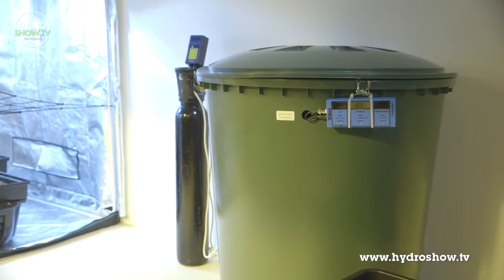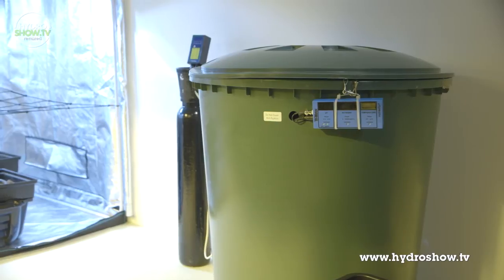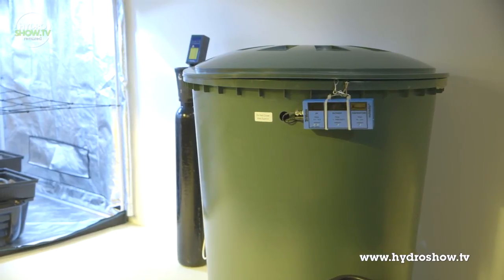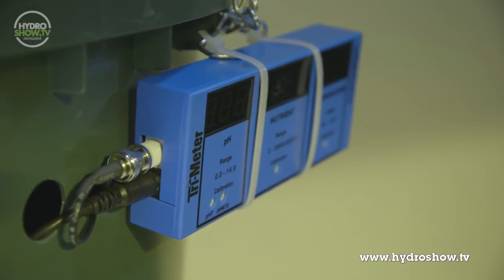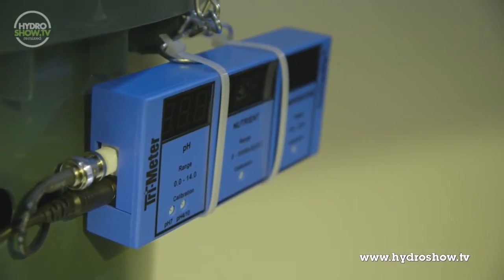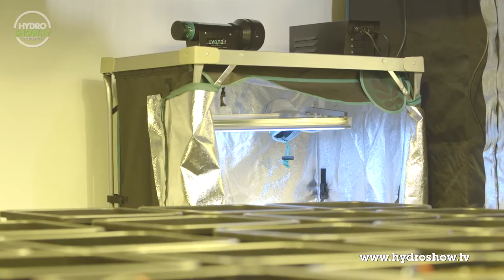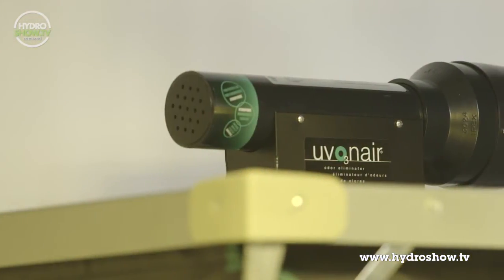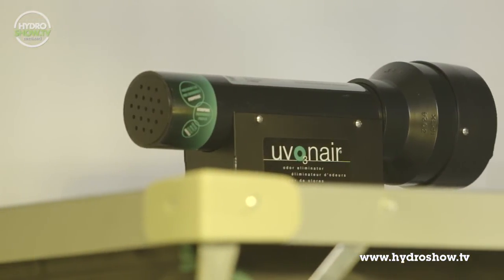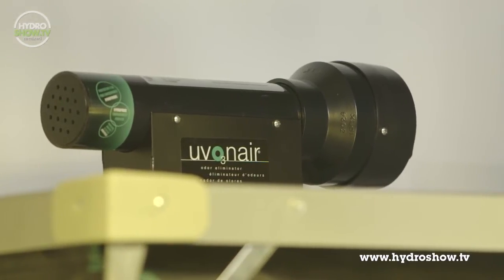Also featured in their main room is a 310 litre tank, ideal for storing water that has been treated with a reverse osmosis filter. Connected to the tank is a trimeter for testing and regulating water temperature, electrical conductivity and pH. Holland's also incorporated a UVA Net ultraviolet ozone generator. Introducing ozone to their grow room helped sanitise the area by preventing mould, mildew, bacteria and fungal viruses.